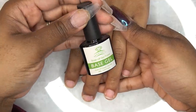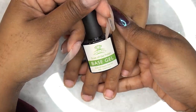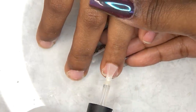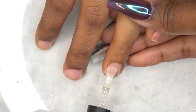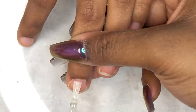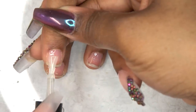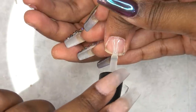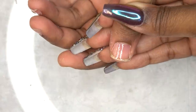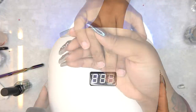Now I'm going in with this base gel polish and applying it to all of her nails — just a nice thin, even coat. I normally don't use base coat because I have acrylic nails and you don't really need one with those, but for natural nails you need a base coat, which is what I'm doing here.